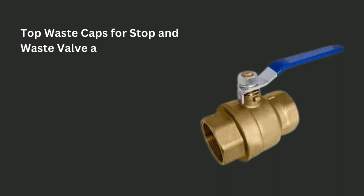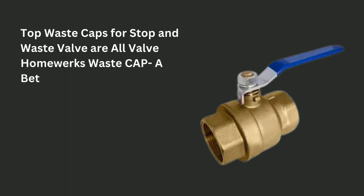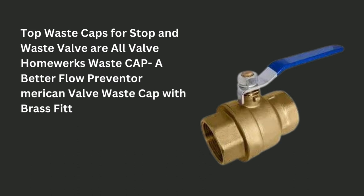Top waste caps for stop and waste valves are: All Valve Homework's Waste Cap, A Better Flow Preventer, American Valve Waste Cap, with brass fitting, etc.